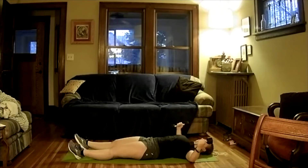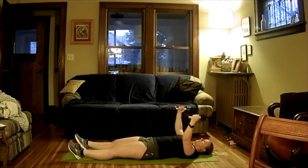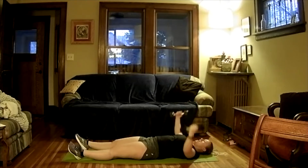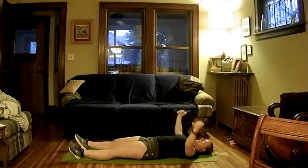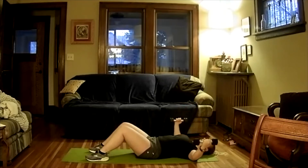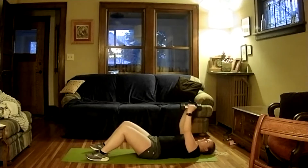We'll go through five reps of this chest fly pattern — down for five counts, hold with arms off the floor for five counts, then explosive up. You can bend your legs here if you want. Good work — we're going to go back to our cardio.